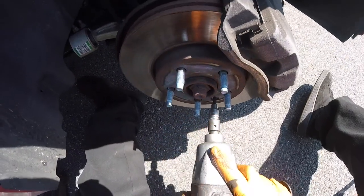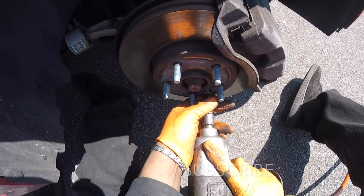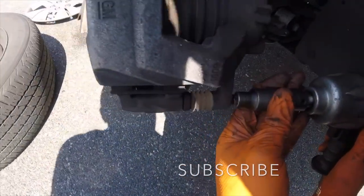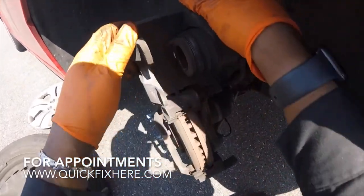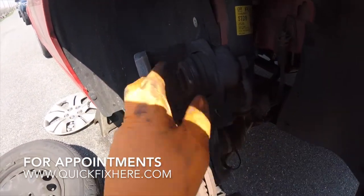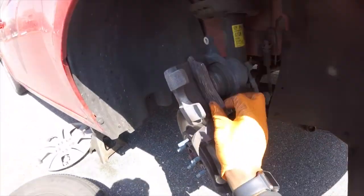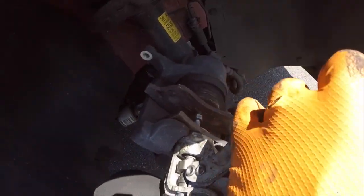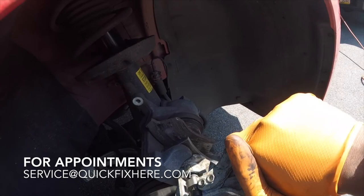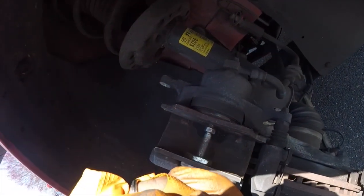There's a T30 Torx holding the rotor on — there we go, came out pretty good. All right, we're gonna remove this 10mm. What you want to do is just lift up this caliper and we're going to see if she's going to push in. And you can also see here while we're replacing pads and rotors — pad's shot. Now let's see if this piston will go in. Here we go, no problems. Nothing's leaking — all good.